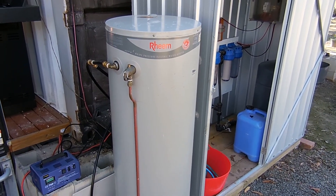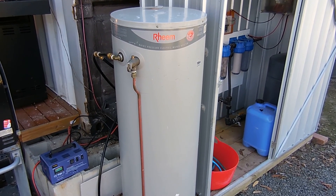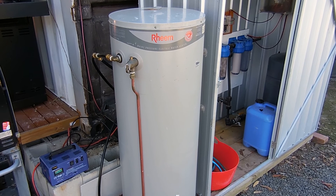Good morning everyone and welcome back to the Bushblock Homestead. Today we'll talk about our solar hot water system, how we've hooked it up, how it's been working, and what challenges we've had with it so far.